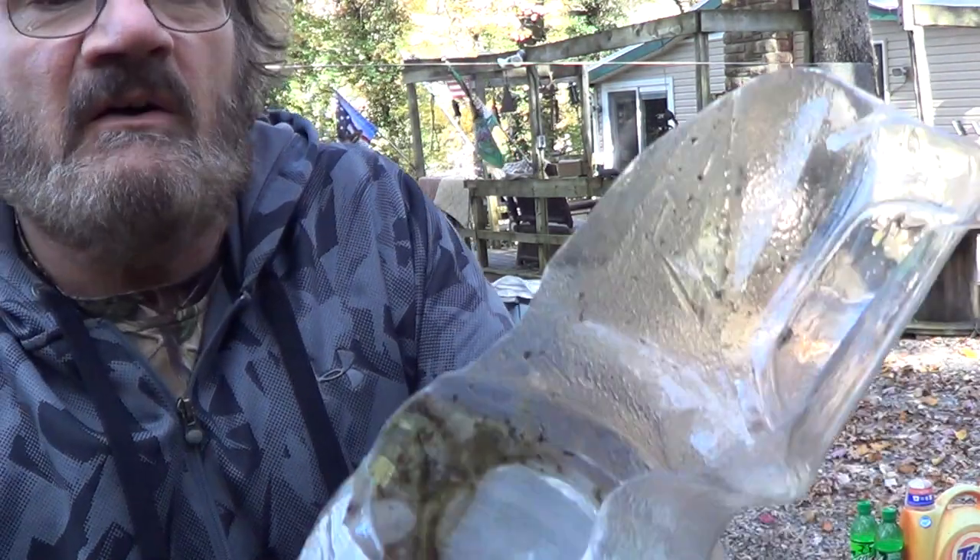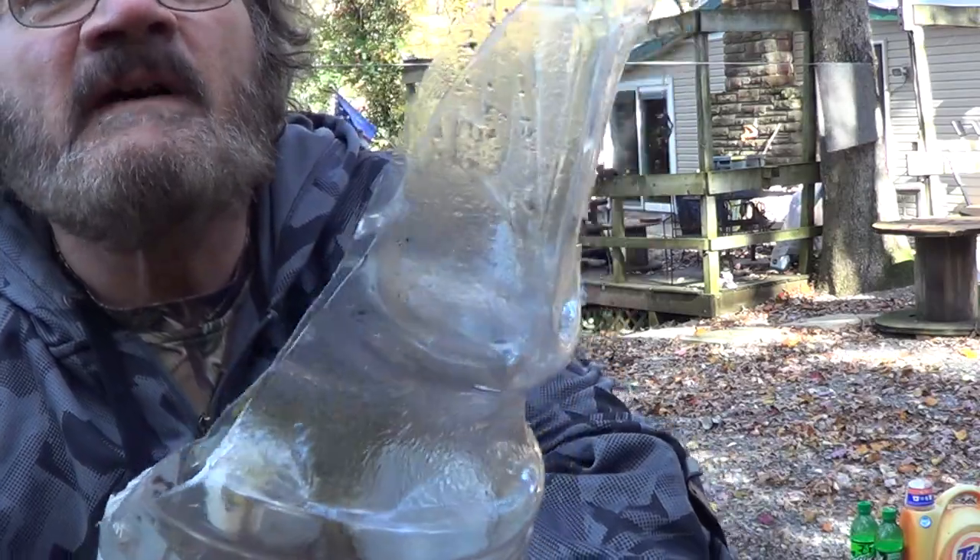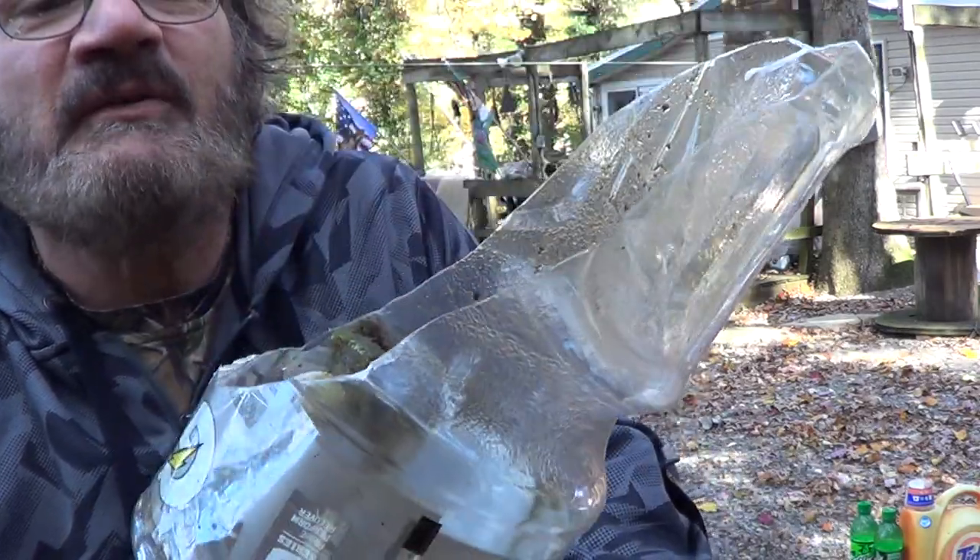And here you go. You can see that's a very nice clean cut right down through there. And of course, two-liter Gatorade bottle — they're tough.